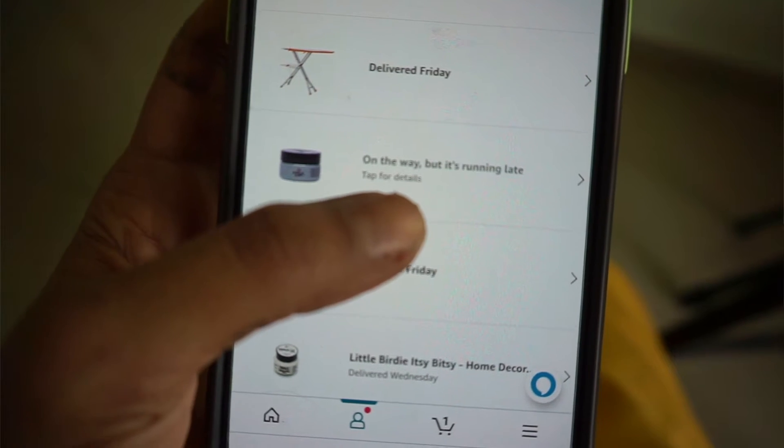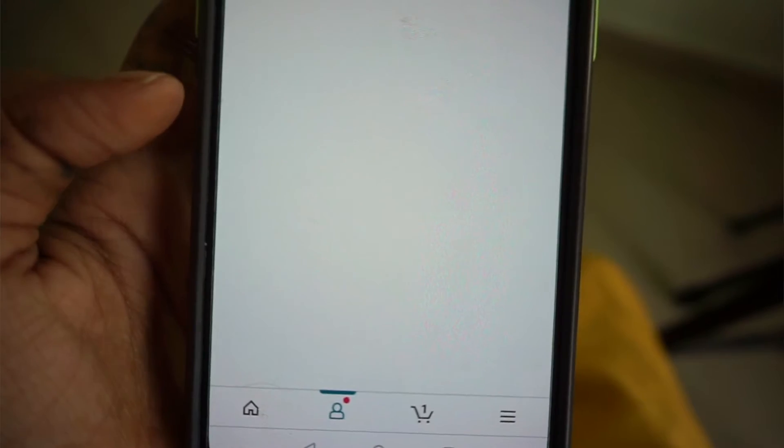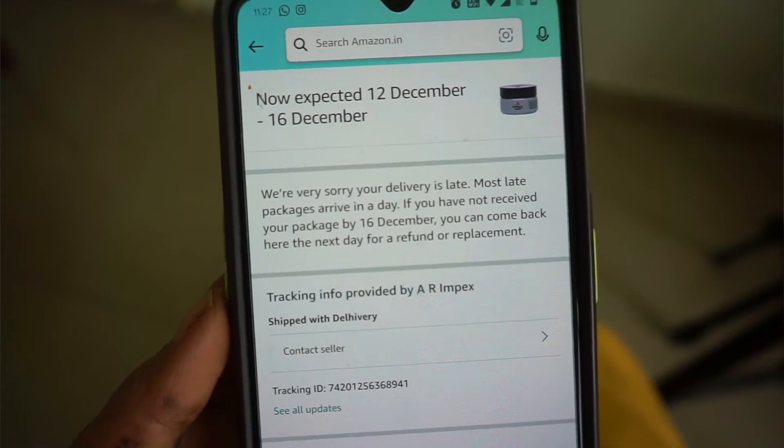This sandstone color is what we are going to use for the majority of the table. There is one more color I ordered on Amazon which is still on its way — the status shows it's on the way but it's running late, which is a status I have never seen on Amazon before. But yeah, it is a gray color which I am going to use for the design that we are going to make on this table, which you will see in the course of this video.